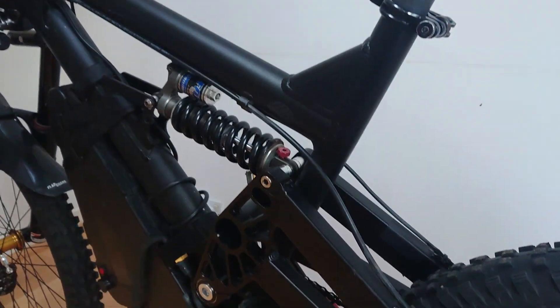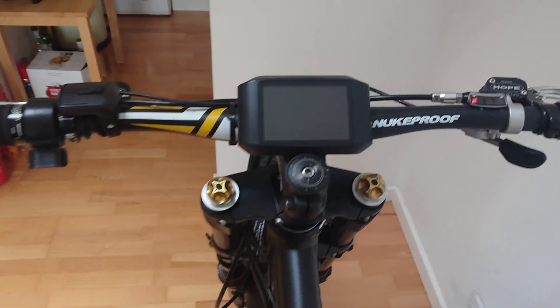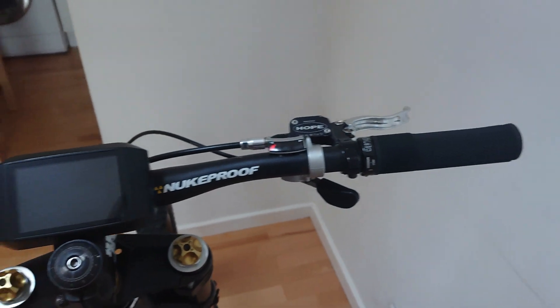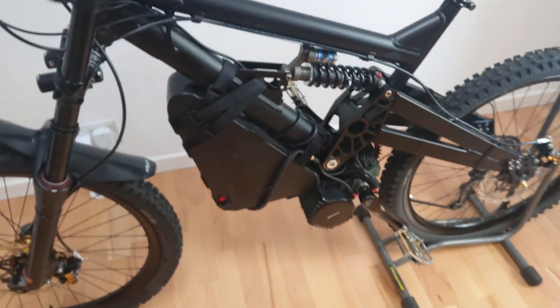This is probably the cleanest you're going to see it — I've just come back from cleaning it. Absolutely stunning conversion; that ASI is a complete game changer for the superb BBS HD.